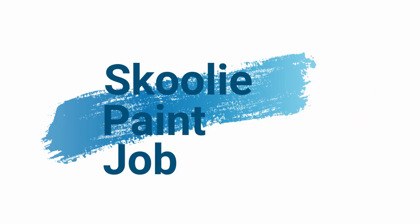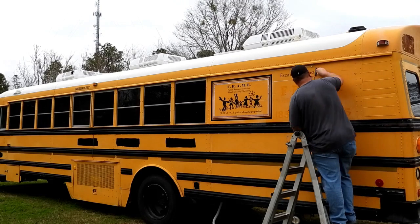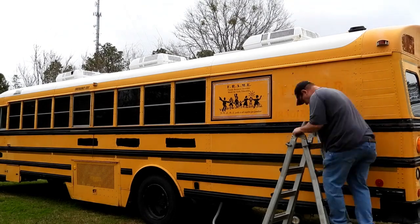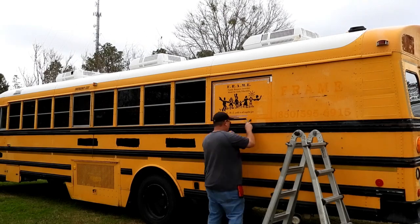This is my schooly paint job video. I did a little time lapse. This is me scraping some of the letters off. This bus was built as a mobile classroom, so I had those graphics all over it.